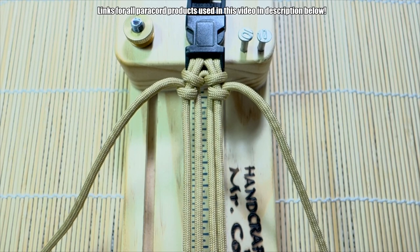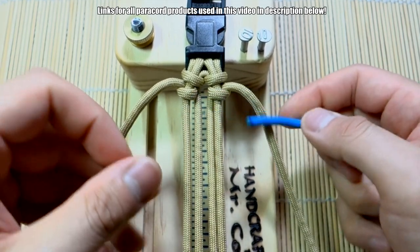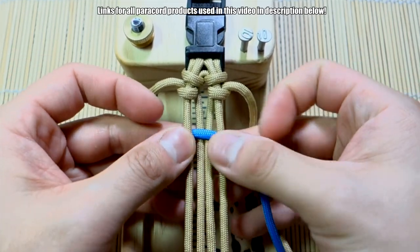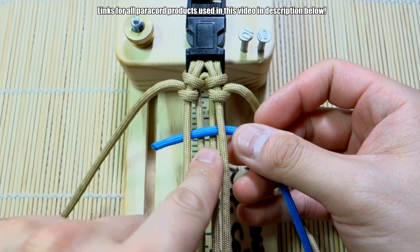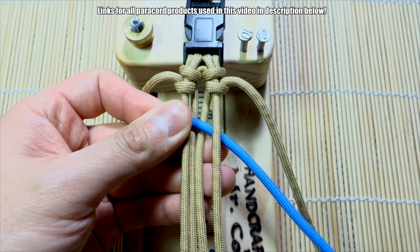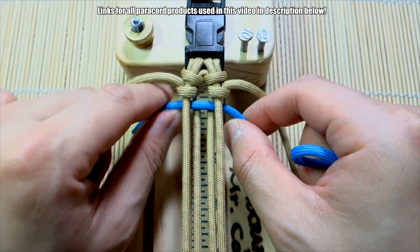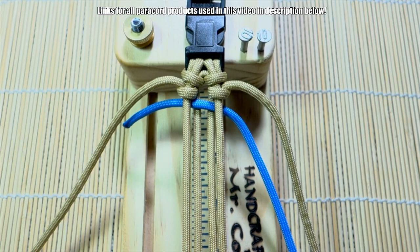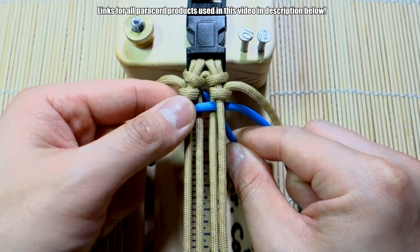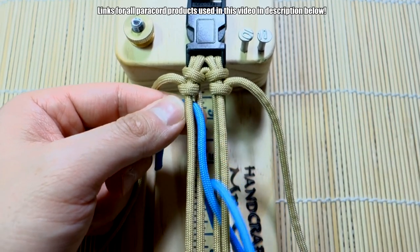Now let's grab our working center accent color — sorry, it keeps dropping. Take this cord and put it underneath the first cord here, over the two middle cords, and under the one on the right outside. Then push it up about there, with maybe an inch or so sticking out. Now take the end of this accent color strand, come through the middle, and bring it towards you — just hold that strand there for now.